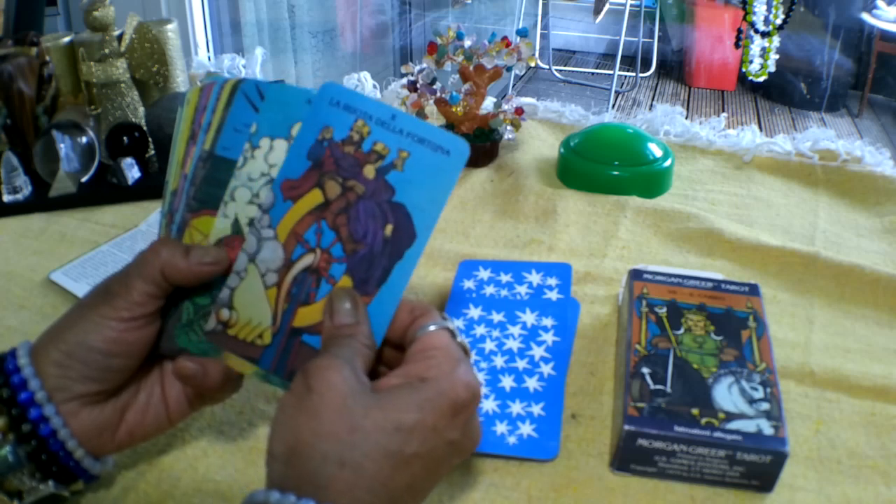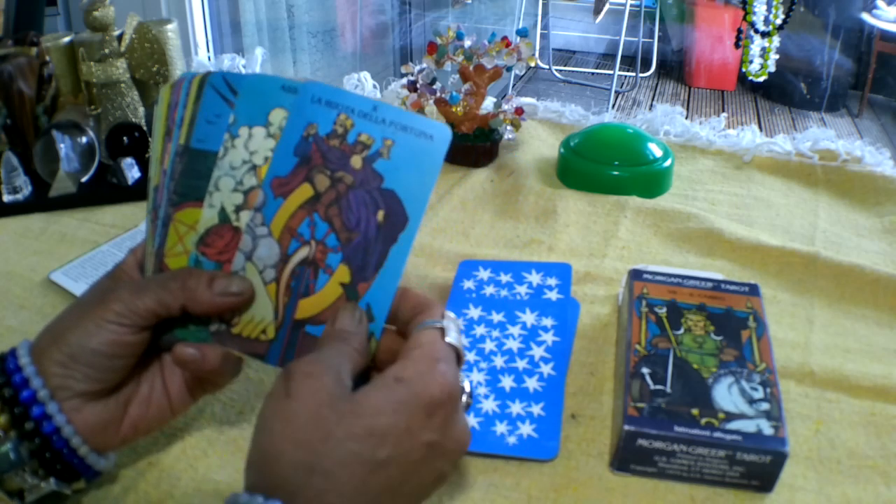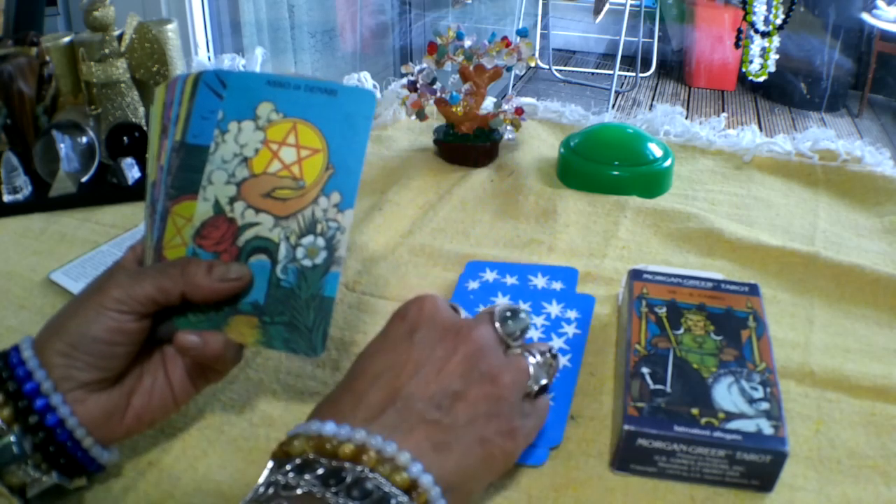Oh, and this was the Wheel of Fortune — I think I've messed the deck up a bit. So this is the Wheel of Fortune card, that's number 10.